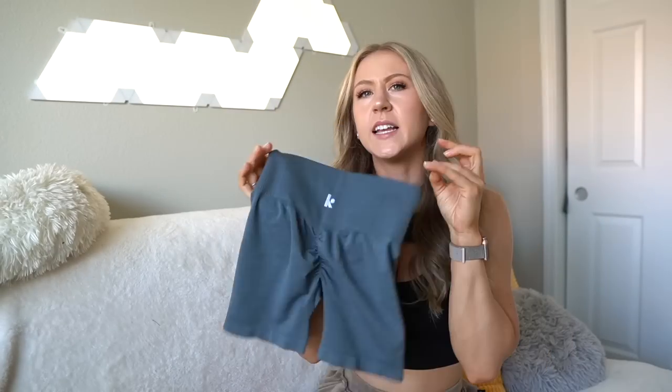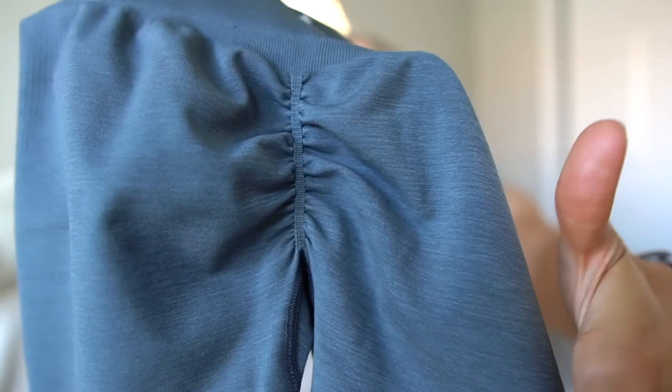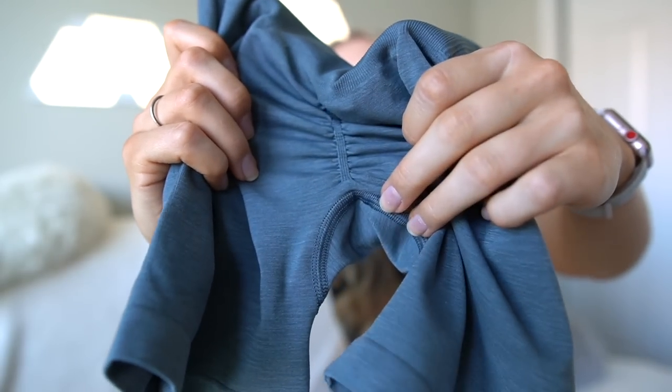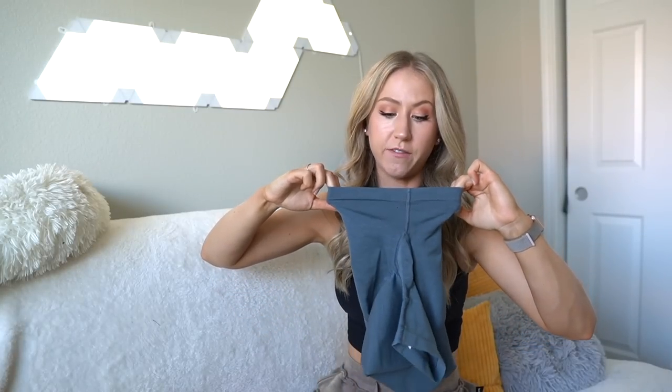There's an embroidered K logo — this is the Camo Fitness logo. It's a little bold but at least the K isn't too big. And then the star of the show: the scrunch detail. This is just a stitched-type scrunch detail that attaches right above the gusset, not directly to the gusset. These look like they'll be pretty thick-thigh friendly.